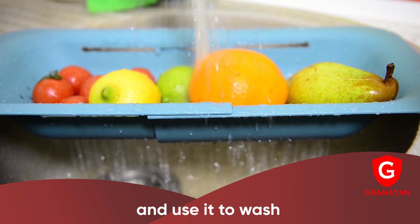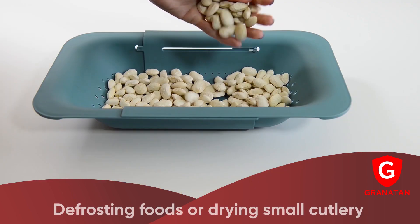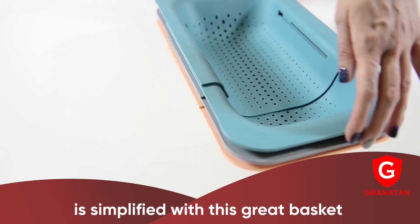Mount it over your sink and use it to wash fruits, veggies, pasta and rice with ease. Defrosting foods or drying small cutlery is simplified with this great basket.